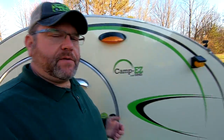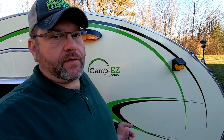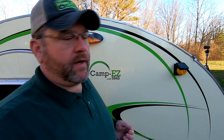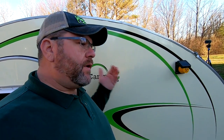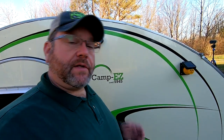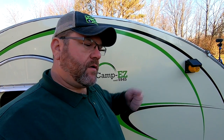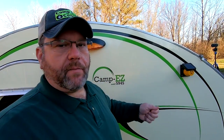The tape is supposed to be applied at above 50 degrees, and it was exactly 50 degrees today. But now that the panels are on, the sun is getting low and we're in the shadows — it's cooling off out here. So I want to put the camper in the garage and let it sit all night where it's warm, to give the tape a good secure bond before I come back tomorrow and start routing wires. When I'm pulling wires tomorrow I'll be putting pressure on the panels, and I want the tape to be at its maximum strength.